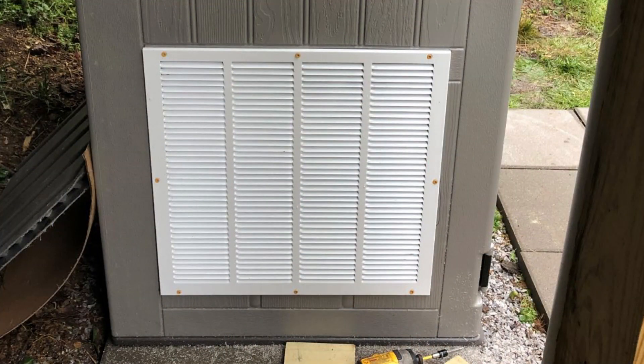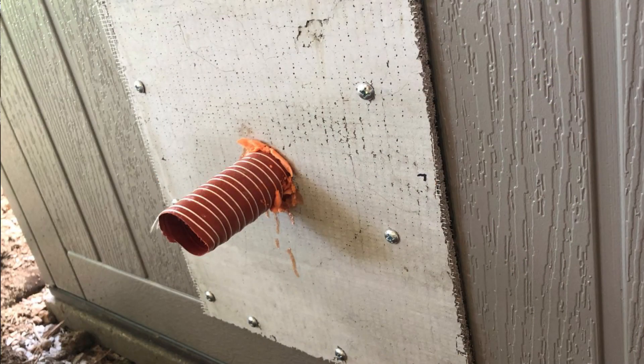I also checked right on the sides of the generator shed, and that was 86 decibels — louder there because the vents are on the sides. The decibels on the very back of the shed were 82, where the exhaust is.